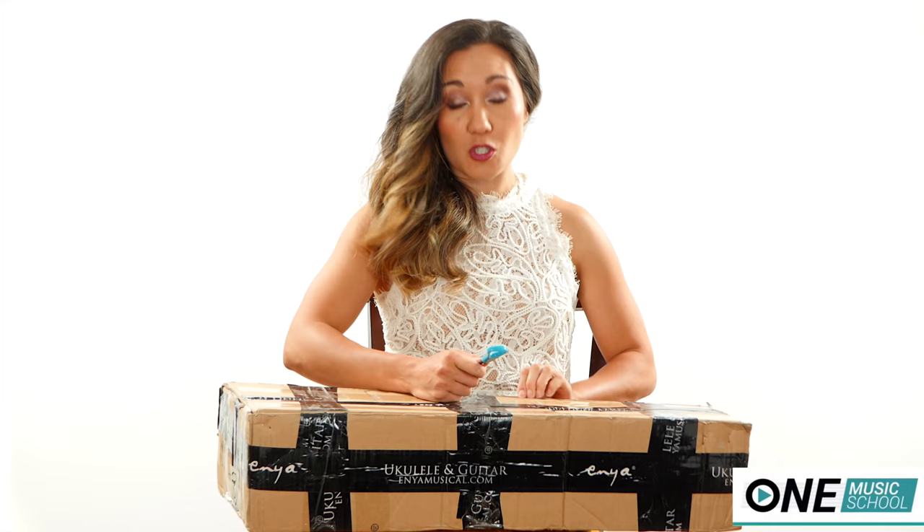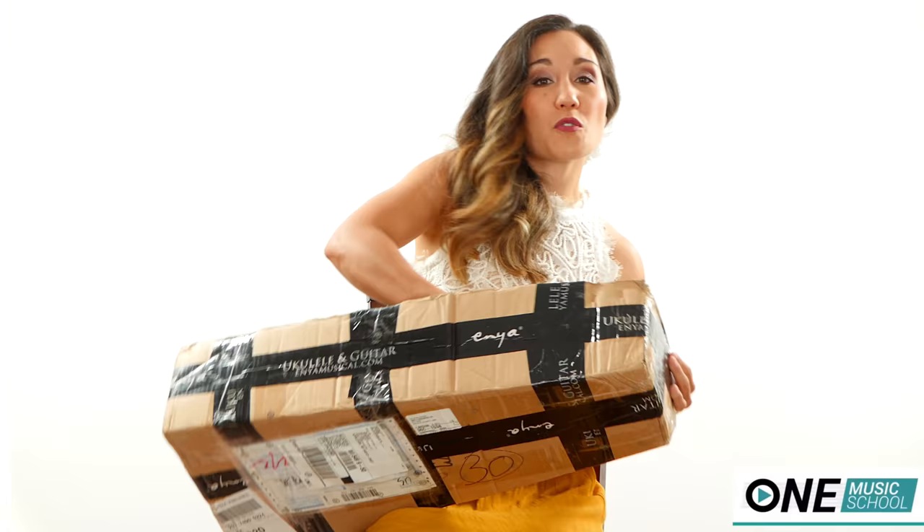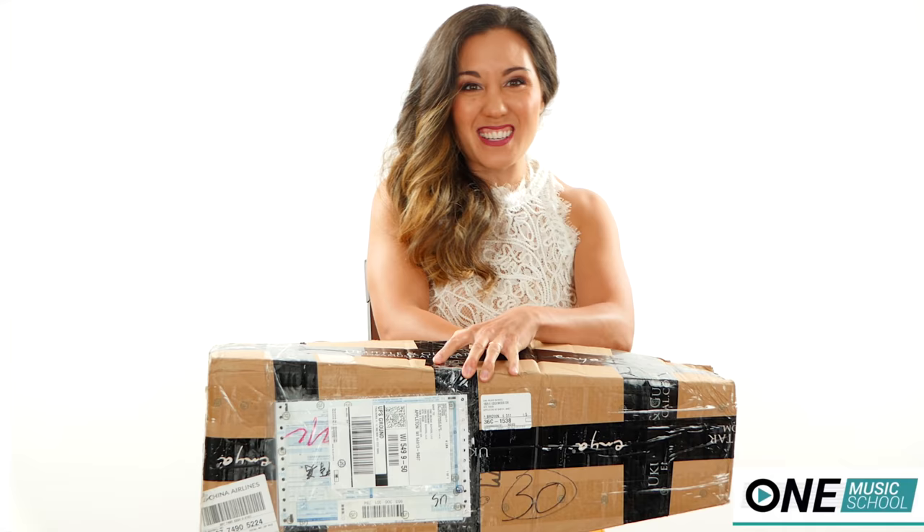The very first instrument that I purchased was when I was about 13 years old, and I saved up for two years for my very own flute. That's why unboxings and reviews are very important to me — I really want to see if this is worth your hard-earned money.